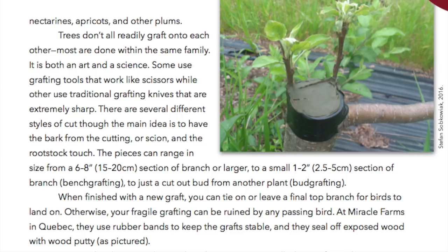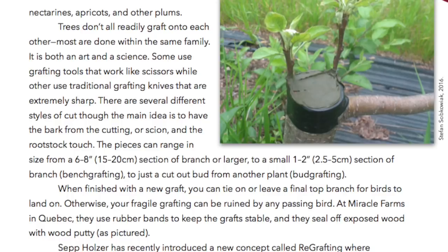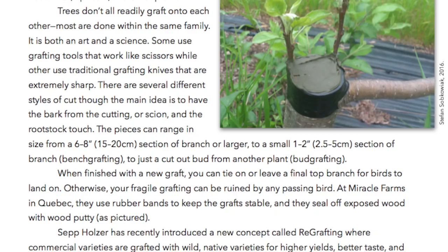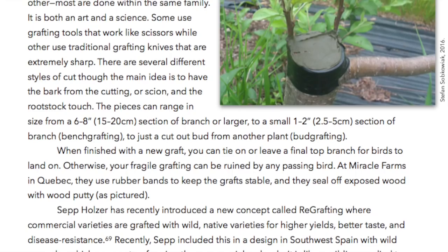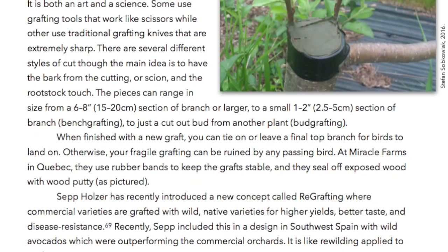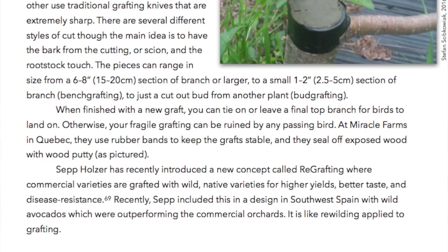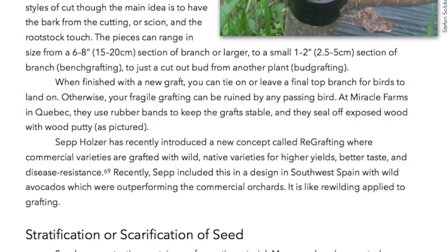Grafting is both an art and a science. Some use grafting tools that work like scissors, while others use traditional grafting knives that are extremely sharp. There are several different styles of cut, though the main idea is to have the bark from the cutting or scion and the rootstock touch. The pieces can range in size from 6 to 8 inches (15 to 20 centimeters) down to a small 1 to 2 inch (2.5 to 5 centimeter) section for bench grafting, or just a cut-out bud from another plant for bud grafting. When finished with a new graft, you can tie on or leave a final top branch for birds to land on — otherwise your fragile grafting can be ruined by any passing bird. At Miracle Farms in Quebec, they use rubber bands to keep the graft stable and seal off exposed wood with wood putty.